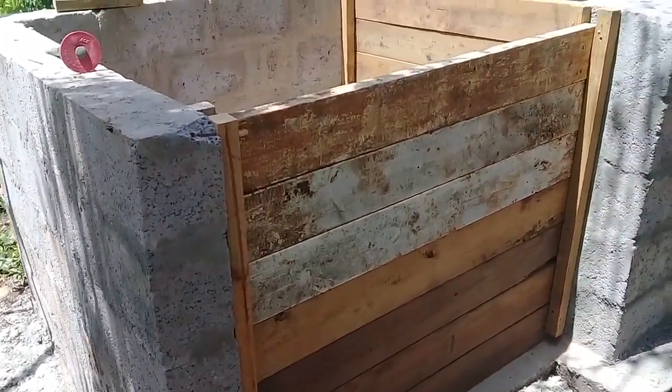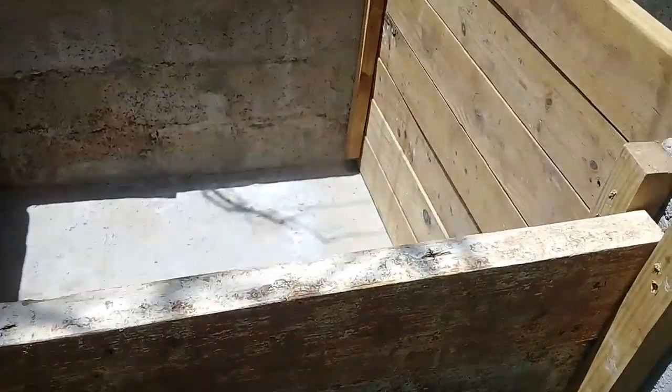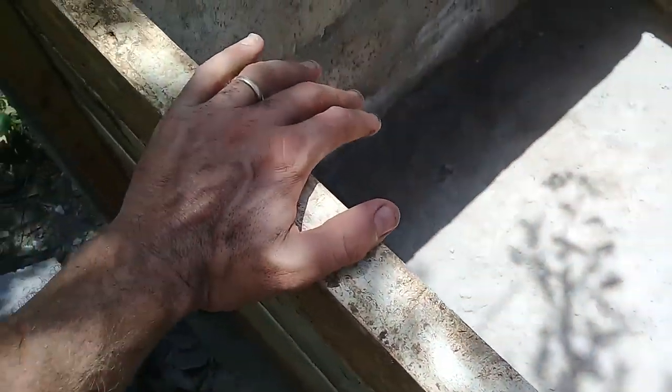There we have it. That is the first bin, ready to roll. That ought to keep the dogs out. Woof, woof, woof.